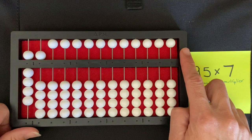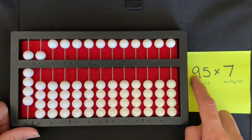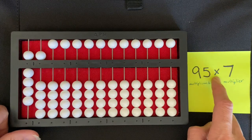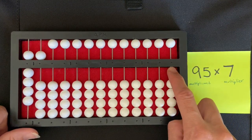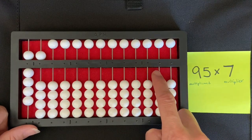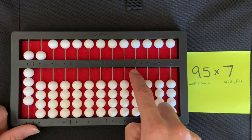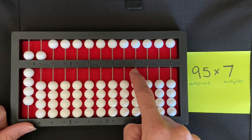Now I'm going to set my multiplier. I start on the extreme right of the abacus and say each of the digits plus the multiplication sign as I move towards the left, touching each rod. So: nine, five, times, seven — my finger lands on the thousands rod, and I set my multiplier, seven, there.